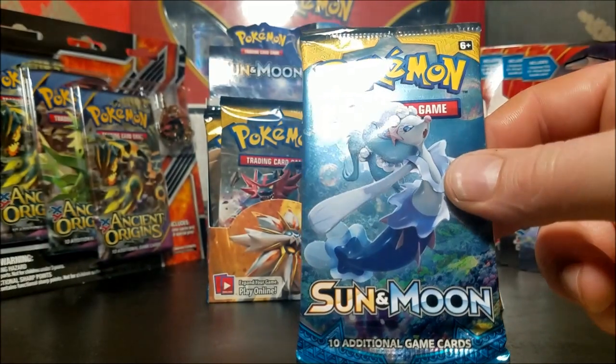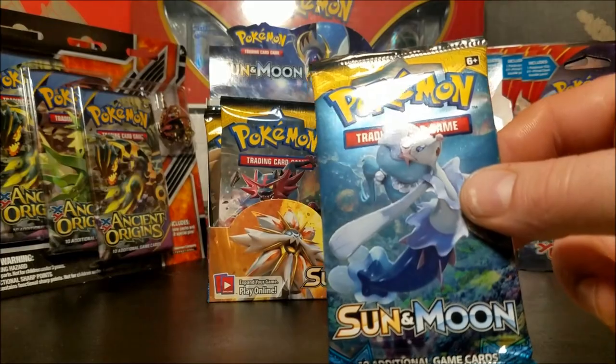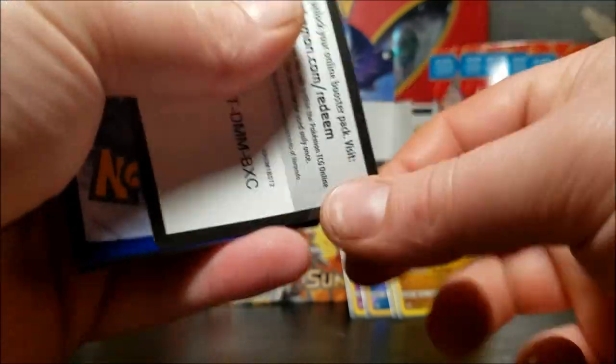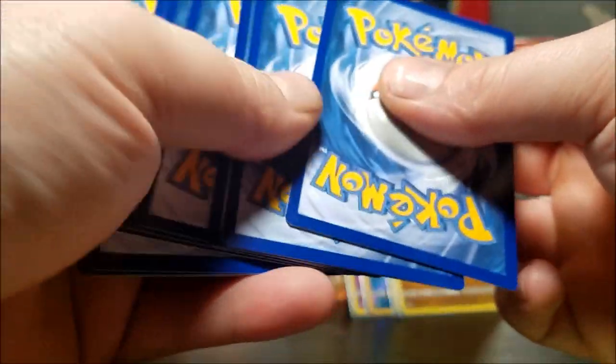There it is - I feel awful for taking it out of there, but hey, this is for scientific reasons. Last pack magic - let's see what we get here, anything good hopefully. There's a code card for you guys - let me know what you get in the comments below.